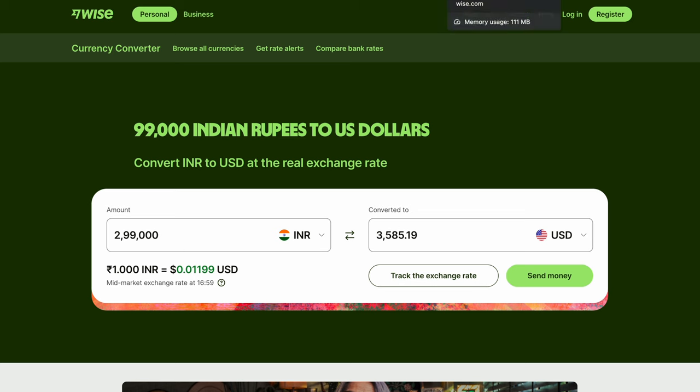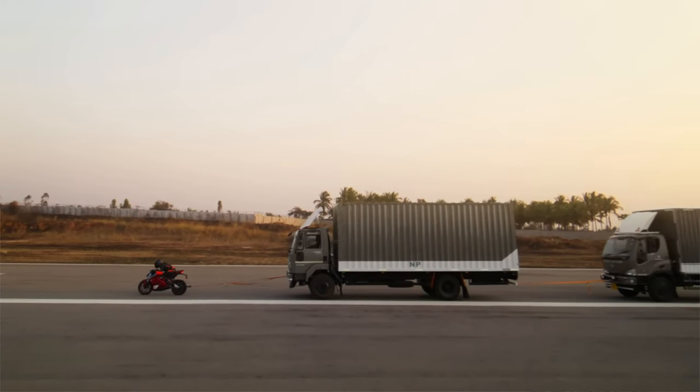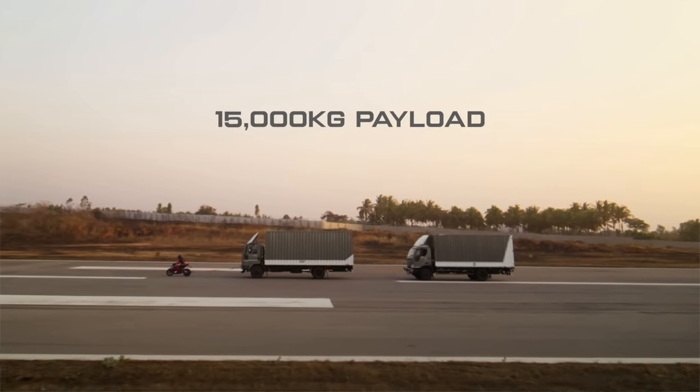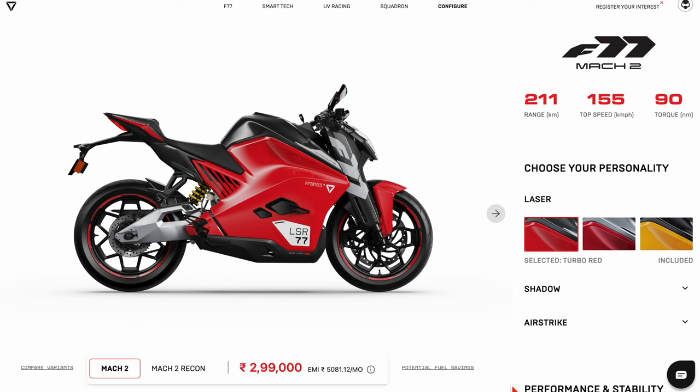But the thing you want to look at is the price. The starting price on this thing is three and a half thousand US dollars in Indian rupees of course. That's the price of a Brompton Electric, which has a maximum speed of 15 miles an hour and a range of about 50 miles per charge. Here, at the very basic level, we are talking about a top speed of around 100 miles an hour and a range of about 120 miles per charge. And that's just the basic model — for four and a half thousand dollars you can get a bit more speed and a bit more range.